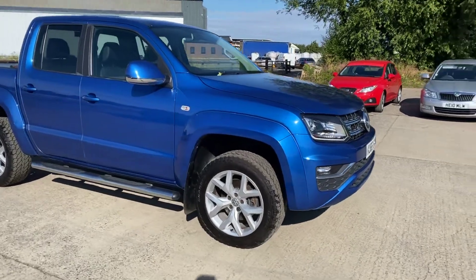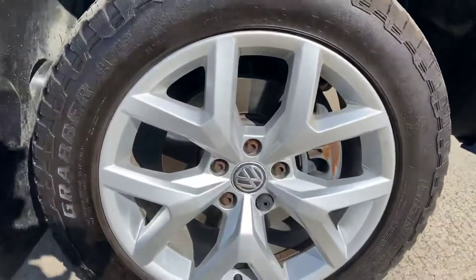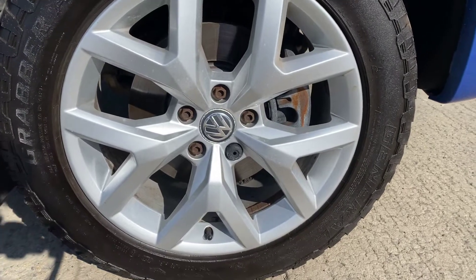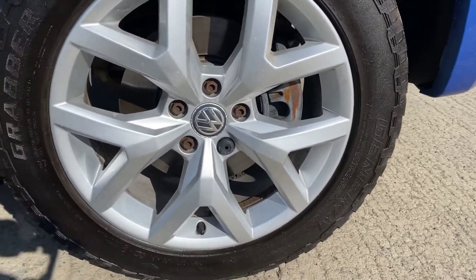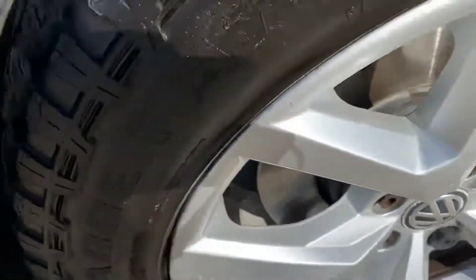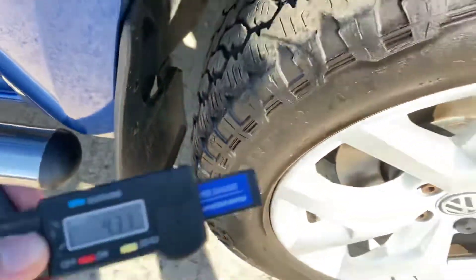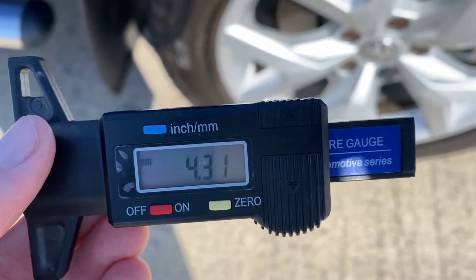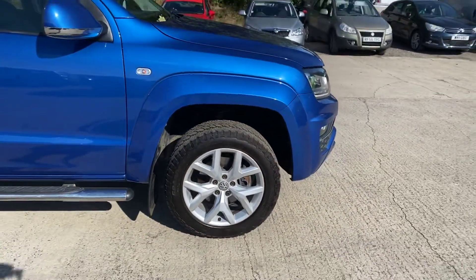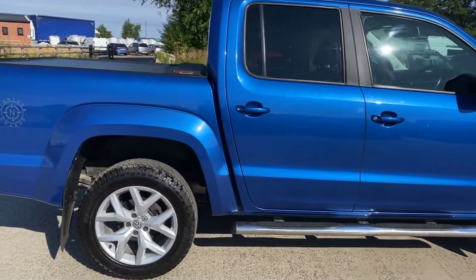Here we have the Volkswagen Amarok. I'll point out any marks, imperfections and things like that. Starting with the front right alloy and tire — overall this alloy is in really good shape, can't see anything worth pointing out. Just a little bit of corrosion around the outside of the center cap, but otherwise it's all tidy. General Grabber tires on the front right with just over four and a bit mil of tread, so plenty on there.